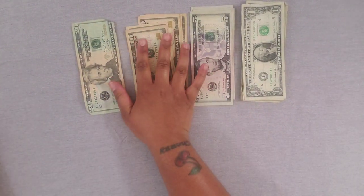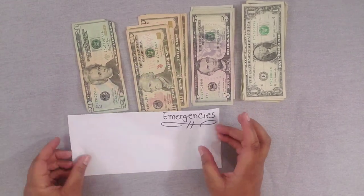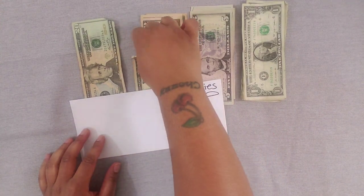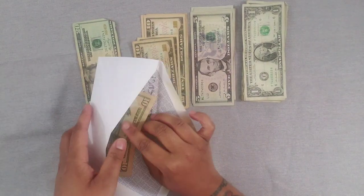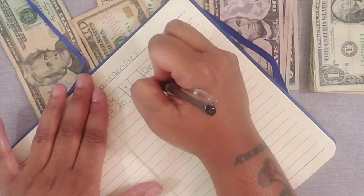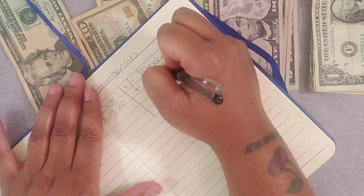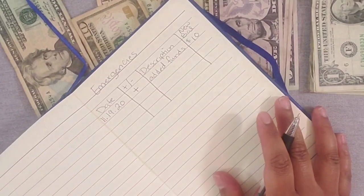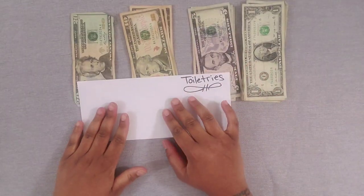Next up is emergencies, and emergencies is going to get $10 — just a ten dollar bill slipped right in. In the notebook: added funds, and we put $10 in the emergencies envelope.